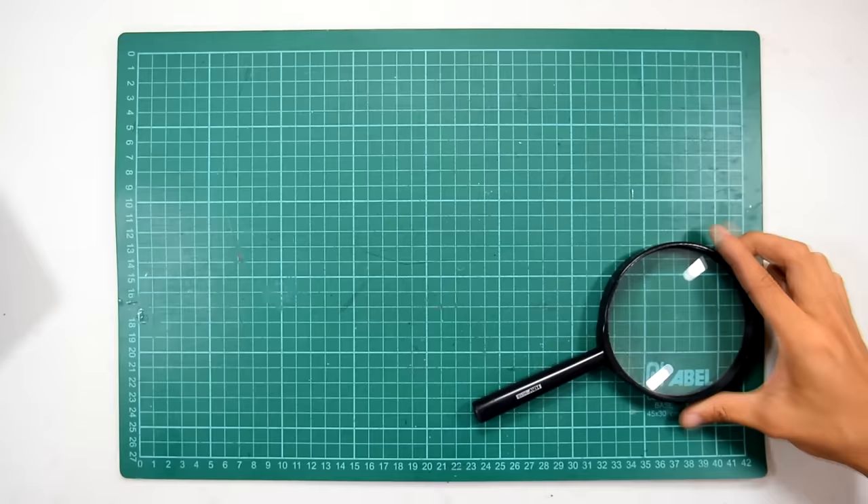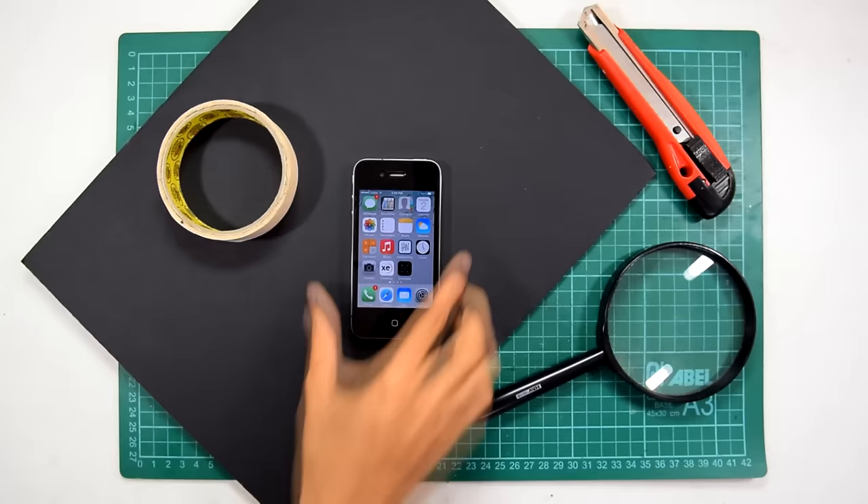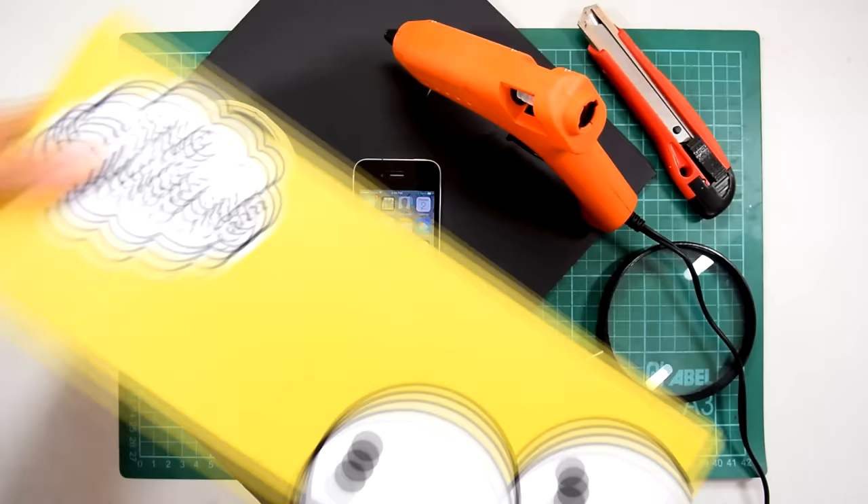To build the project, you'll need to find the following stuff at home: a magnifying glass, a foam board, a roll of masking tape, a cutter, your smartphone, a hot glue gun, a ruler, and don't forget the shoebox itself.